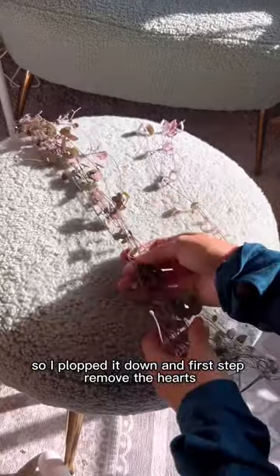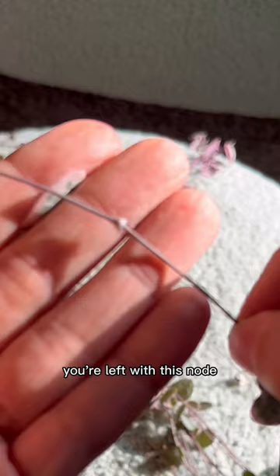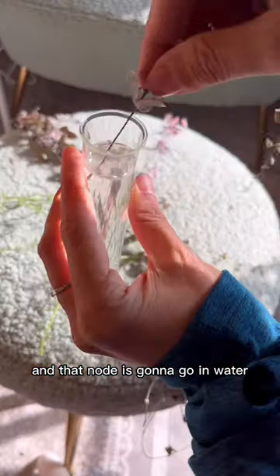So I plopped it down, and first step, remove the hearts — just enough to have a long strand like this. You're left with this node, and that node is gonna go in water.